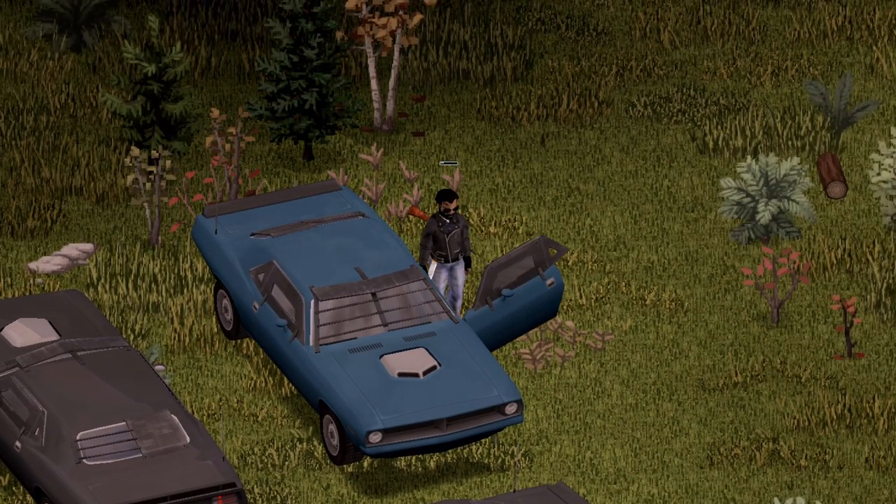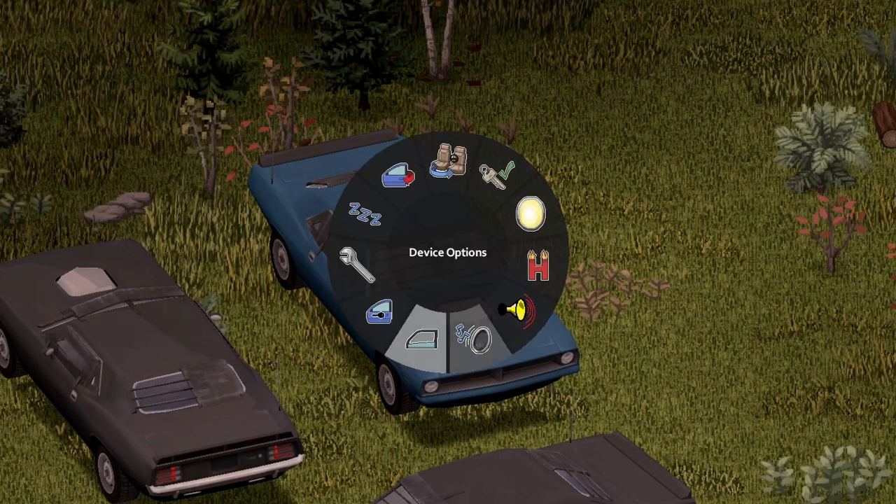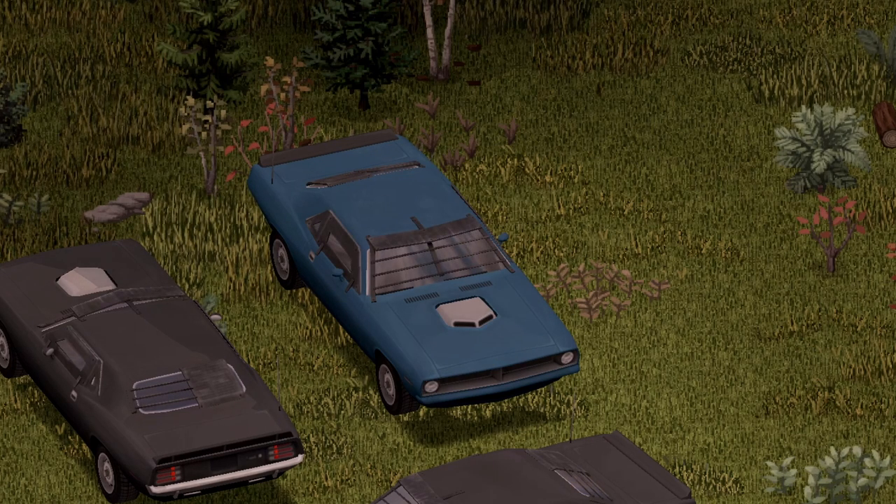Moving inside of the vehicle, nice little animation on the door swing. Here's your options as follows. We're going to go ahead and start with the horn — pretty much a standard horn. Moving on.